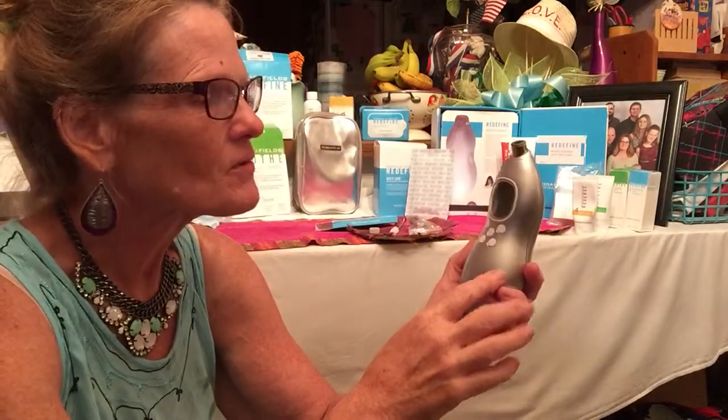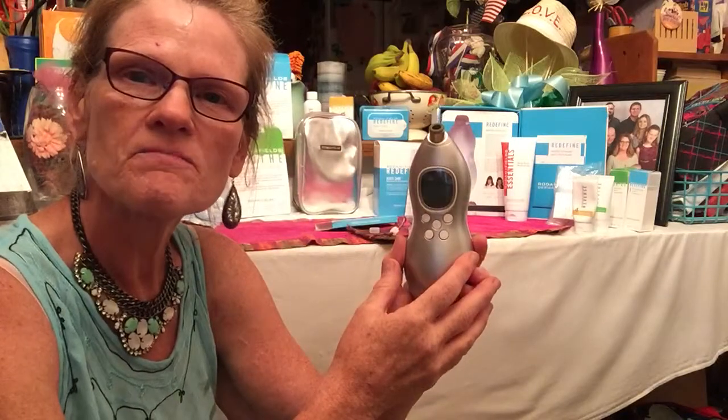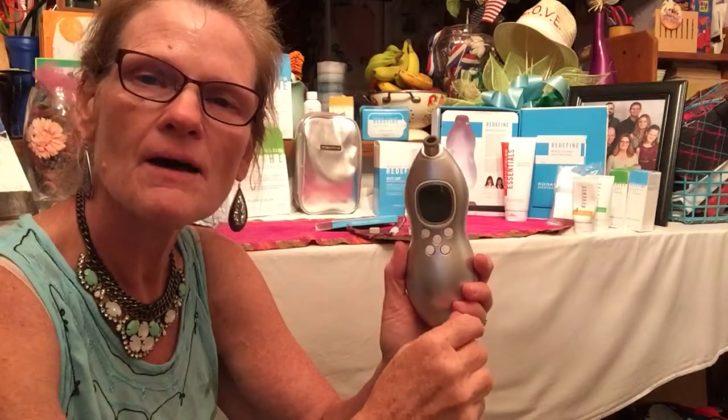It's pretty simple. You use it weekly to remove dead skin cells. It brightens the skin, gets rid of dullness, and lets your regimen work a lot more effectively. Your regimen can be found at SharonChandler.myRandF.com.